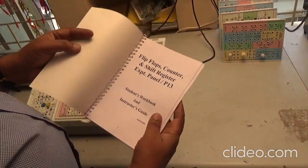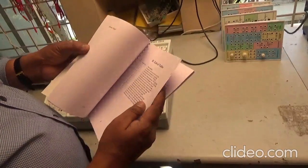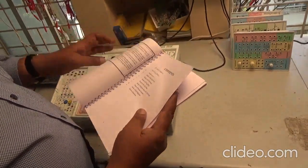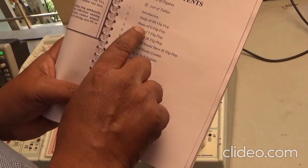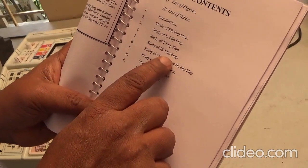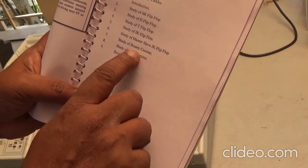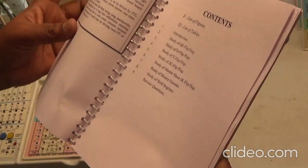This is the manual for P13 flip-flops, counter, and shift register experiment. The contents include: introduction, study of SR flip-flop, study of D flip-flop, study of T flip-flop, study of JK flip-flop, study of master-slave JK flip-flop, study of binary counter, shift register, and review questions. So many things are given.